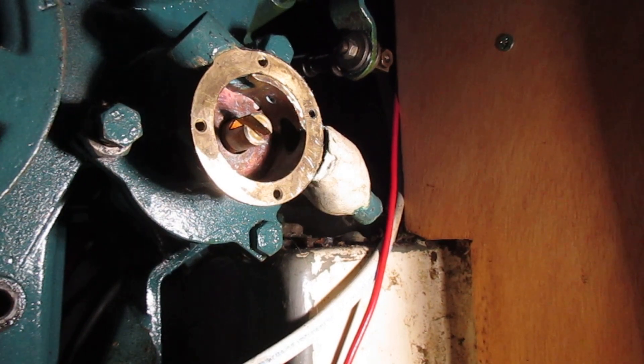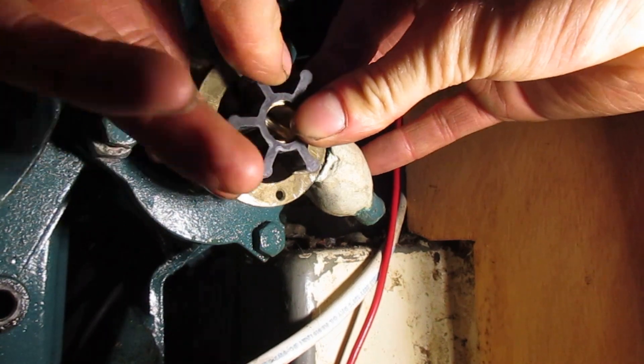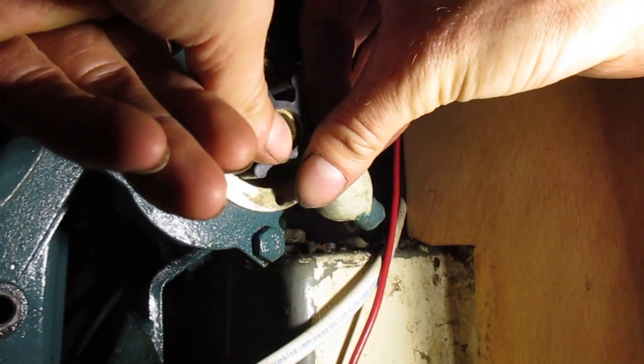The shaft on the pump has a notch you have to line up to put the impeller in. It doesn't matter which way the fins are bent over when you put them in — they will spin around the right way when you start the engine.